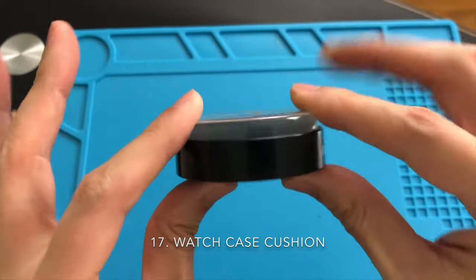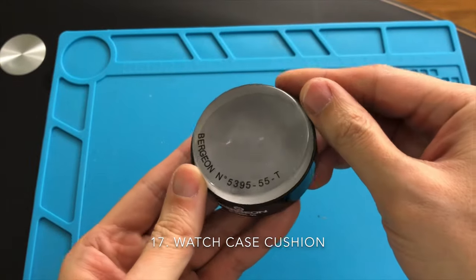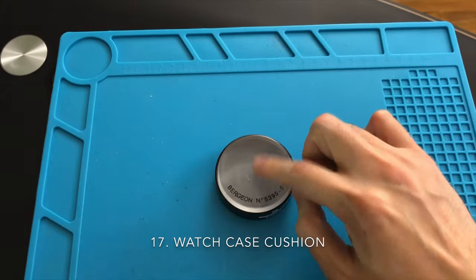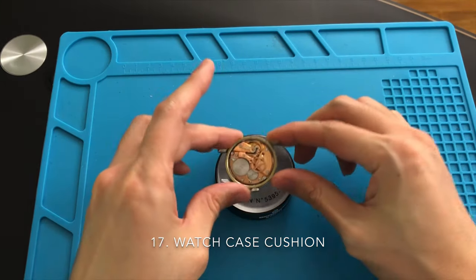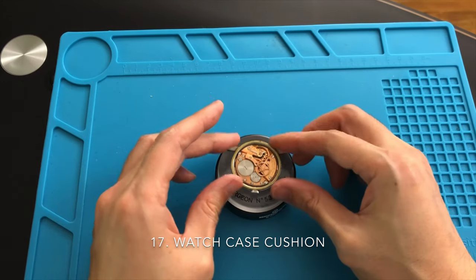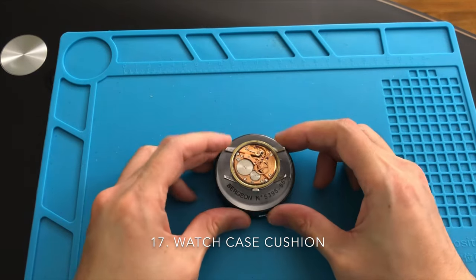You can always rest your watch on a watch cushion if you do not have a watchmaking mat. You can always buy the generic version as all cushions work the same. I use this cushion to protect the crystal of the watch while unscrewing the movement case clamp screws.